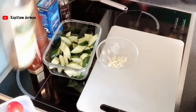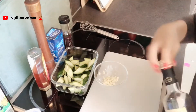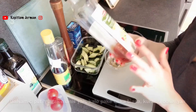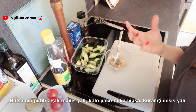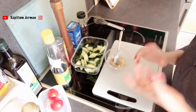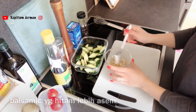Dressingnya aku pakai ini — white balsamic, jadi dari Itali. Balsamico yang terkenal itu memang dari Itali. Kenapa aku pakai yang white balsamic? Jadi white balsamic dia ada sedikit sweet. Dia dibuat dari white grapes. Kalau yang merah atau yang hitam dia lebih sour, lebih asem. Jadi white balsamic ada slightly sweetness gitu.